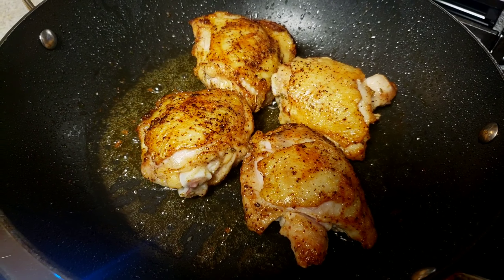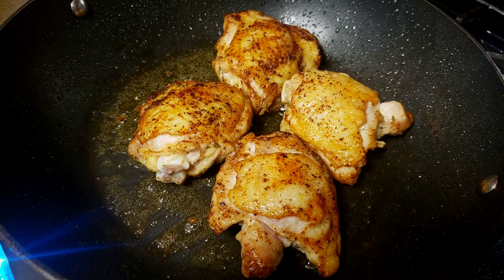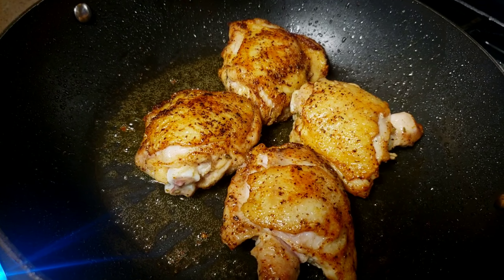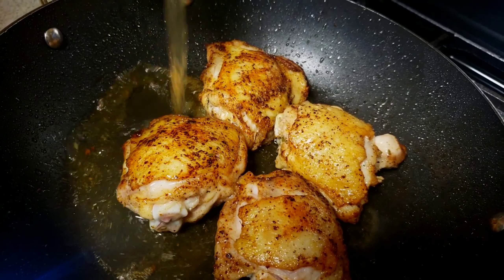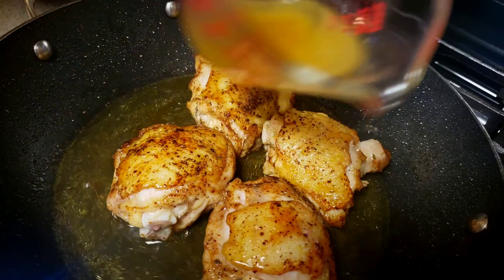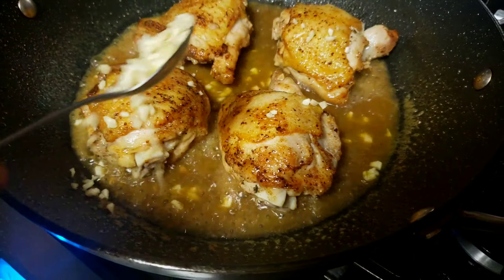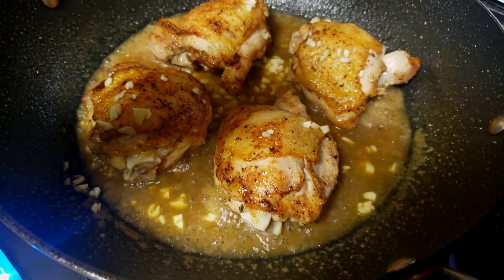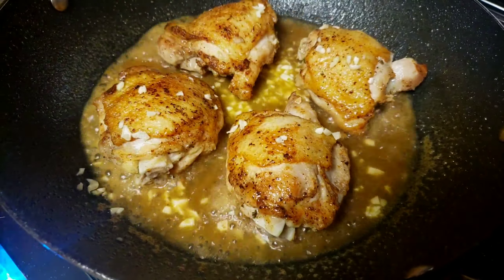The wine has reduced. Now I'm going to add our chicken stock. Then it's time to add our garlic. It smells so good!